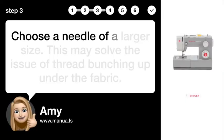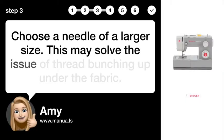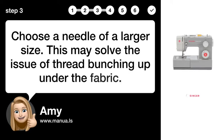Step 3: Choose a larger needle. Choose a needle of a larger size, as this may solve the issue of thread bunching up under the fabric.